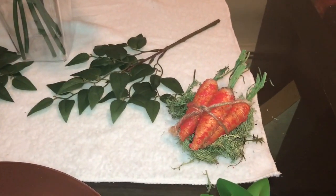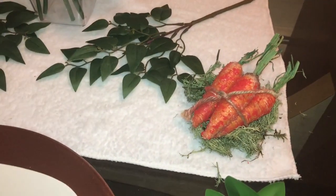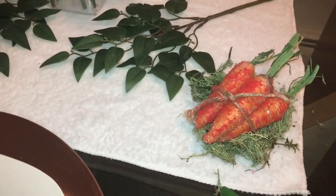You already know I love to put my DIYs in my tablescapes. Those are the carrots that I made.